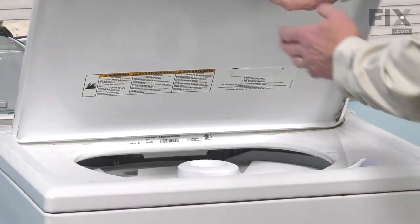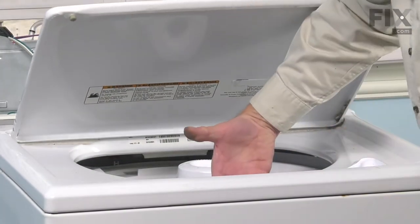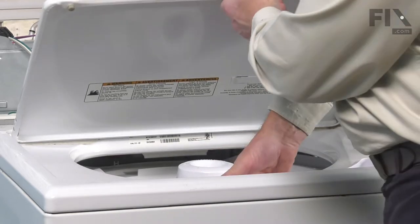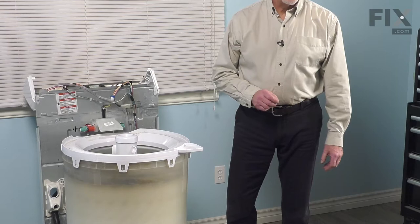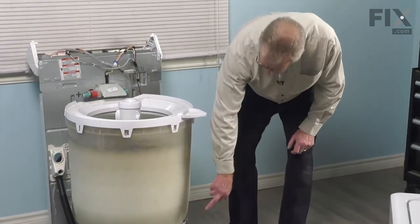Next we'll raise the lid on the washer and just grasp the inside edge at the top. We'll tilt it slightly and with the cabinet removed we can go ahead and change that spring retainer.